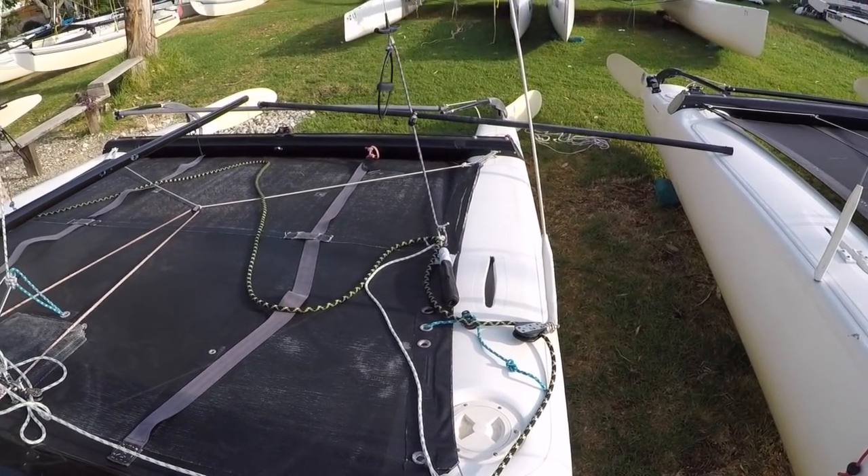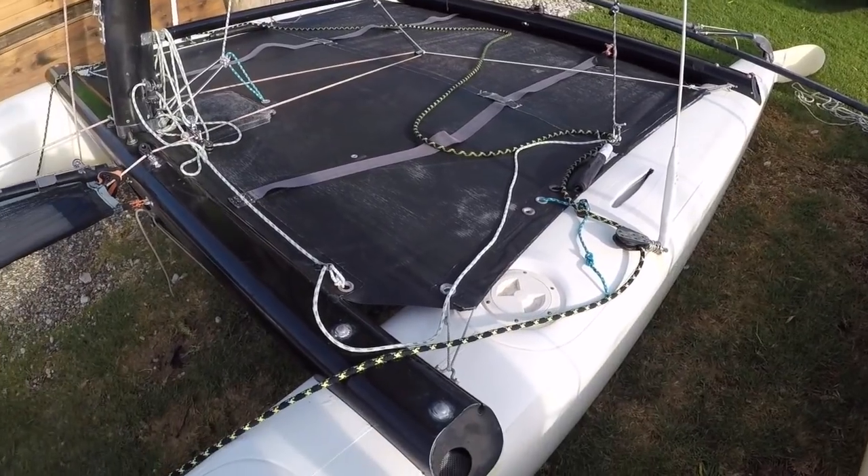With this also, it means you can get hold of the downhaul a lot easier if you want to trim the downhaul.